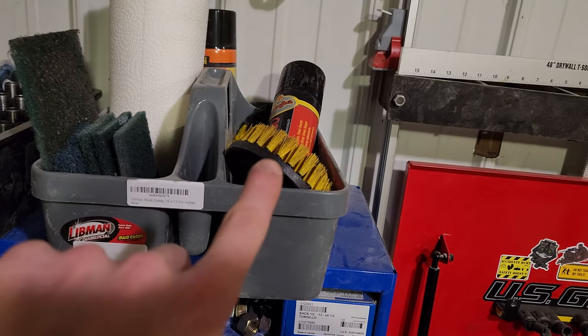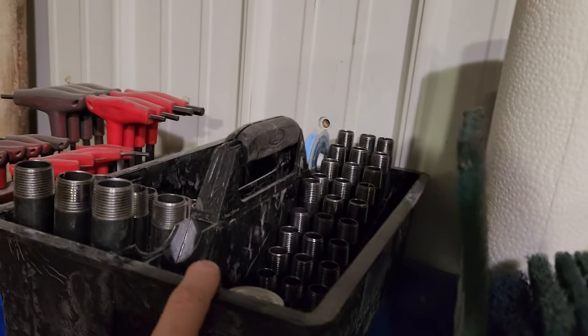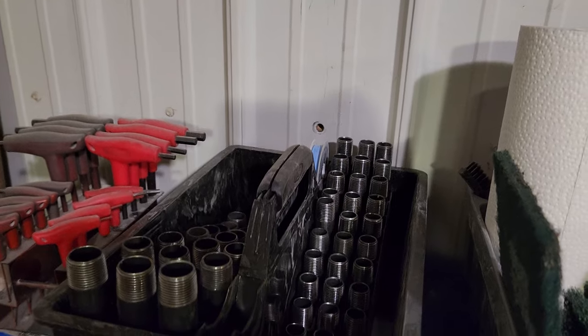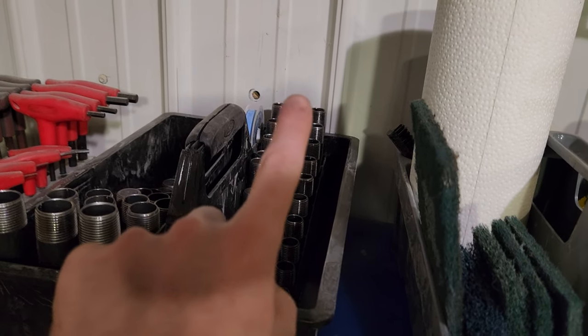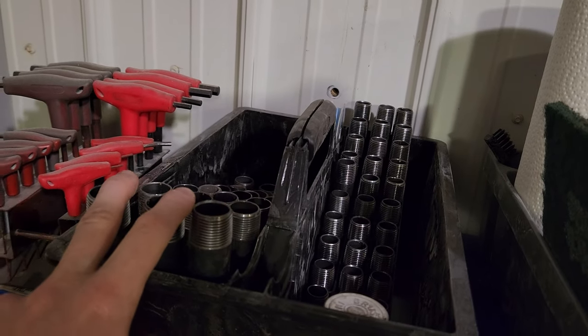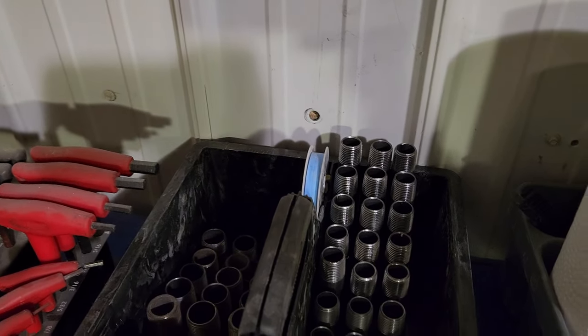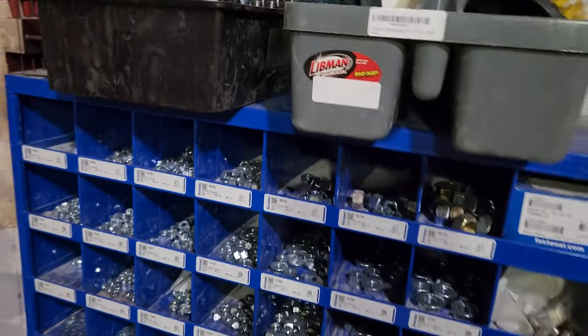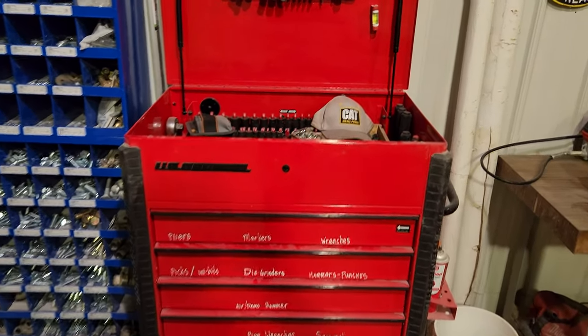I've got a cleaning tote up here, some Scotch-Brite, and I usually have Simple Green in here, a couple of drill brush attachments. This is a Shoebee nipple organizer, so I've got close and half inch up to six inch, and close and three-quarter inch up to six inch, and it's even got a little spot for pipe tape.